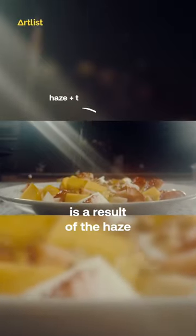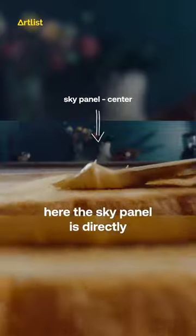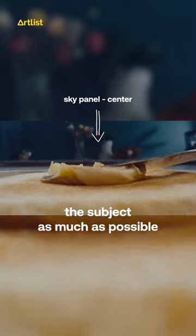The flare on the screen is a result of the haze and the top light. Here, the sky panel is from the side. Here, the sky panel is directly above it to light up the subject as much as possible.